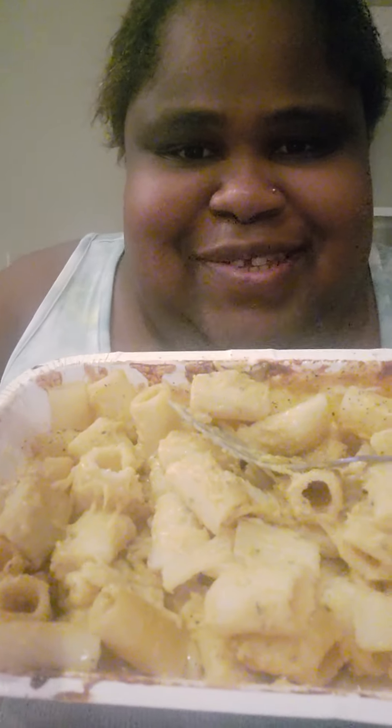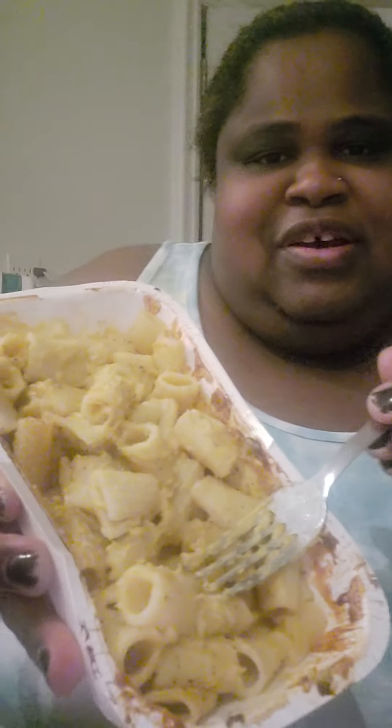The mac and cheese is done. I didn't add anything to it except a little pepper because I always have pepper in my mac and cheese, and I want to see how it tastes on its own for the most part. So here it is, stirred up the way I like it. This is the butternut — the Trader Joe's butternut mac and cheese. I think I should zap it real quick because it's been sitting out cooling, so let me go put it in the microwave.